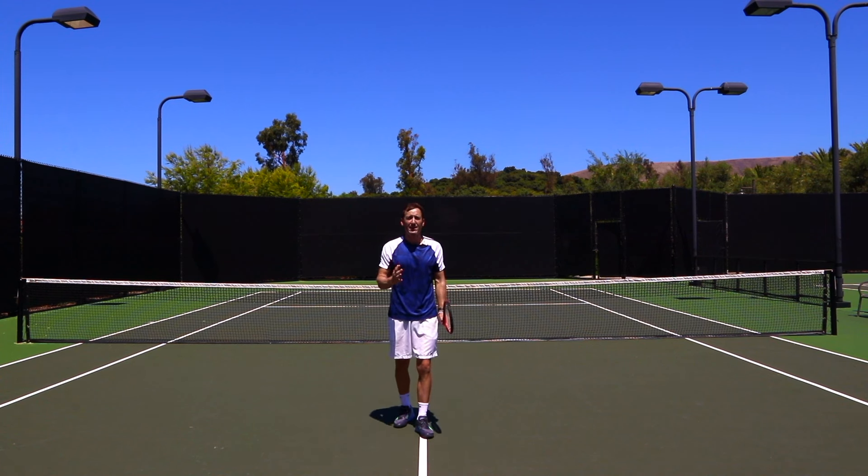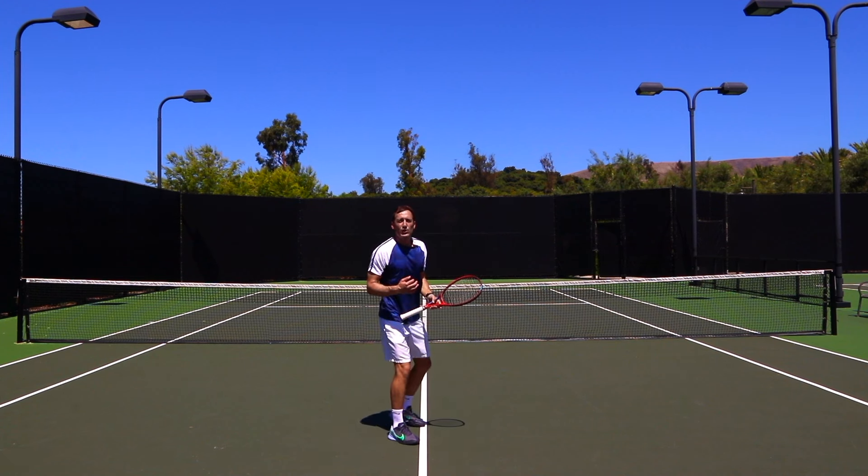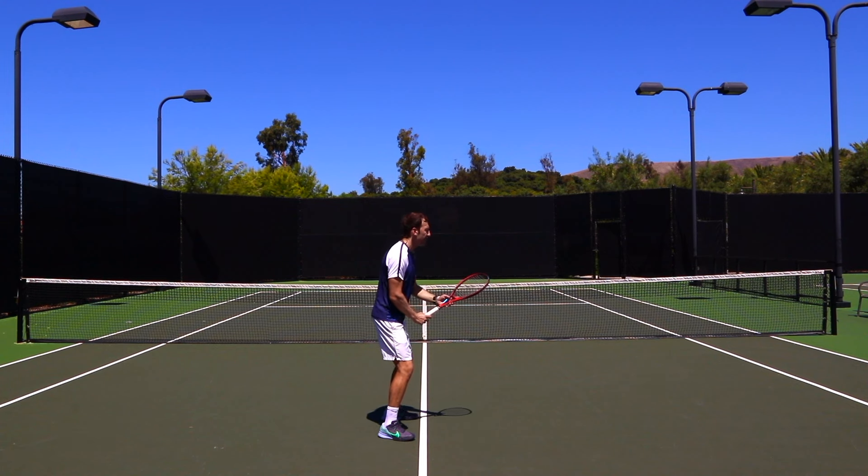So we're going to start from this angle here. Basic ready position — number one — as we said, hands closer to the body. This is really going to help us to take the racket back in a more compact way.